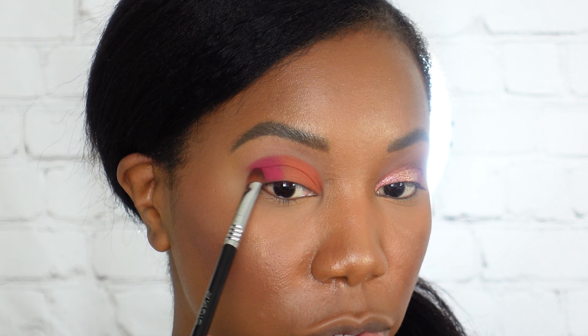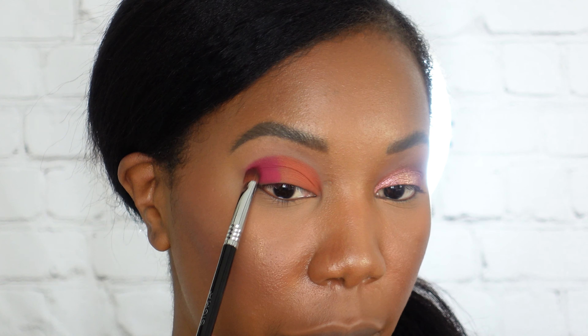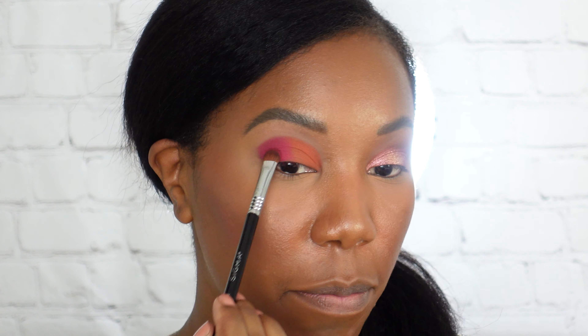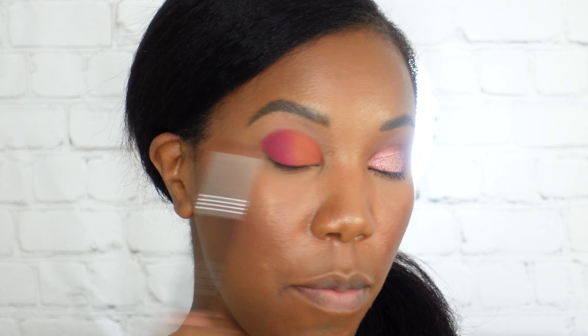I really enjoy her content and I could not resist getting a Vanessa palette, so I had to pick this one up. It's only 15 bucks — I think it's a really great price point.